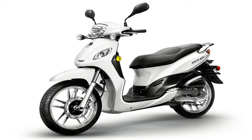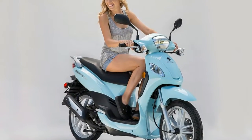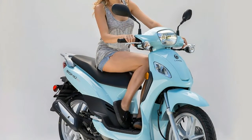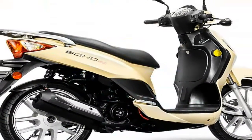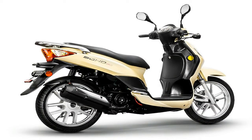MSRP on the 2018 Soho 50 is $1,799 and comes in your choice of butterscotch yellow, arctic white, ruby red, midnight black, or sky blue. Lant offers a 24-month limited warranty.